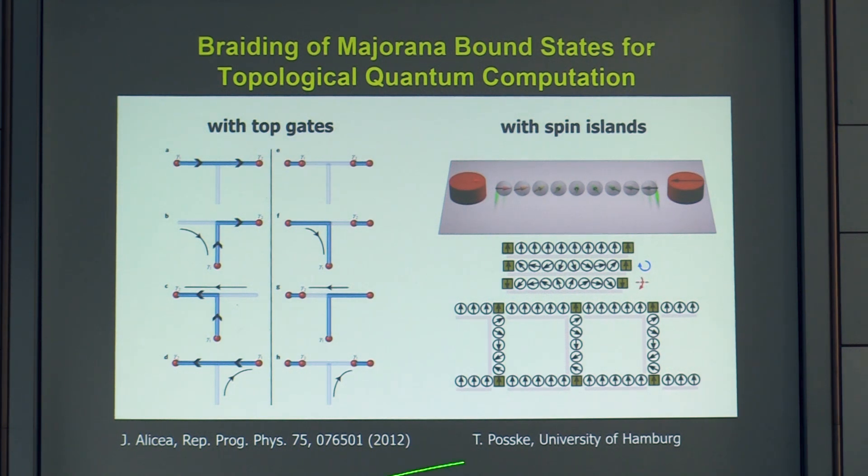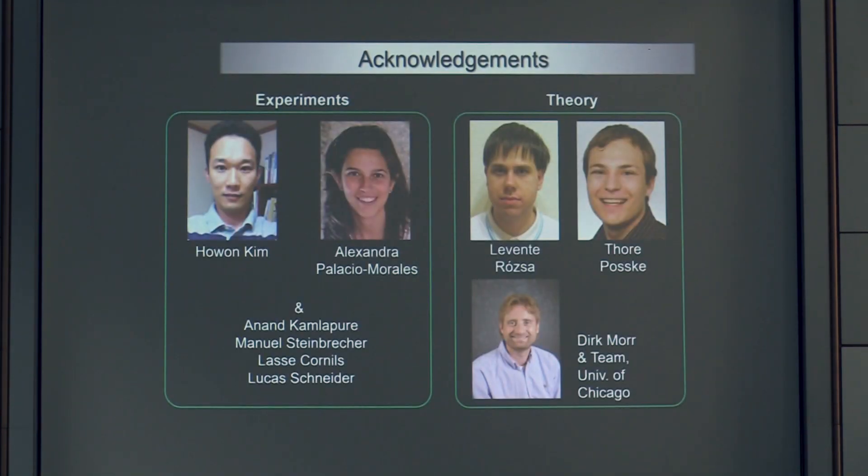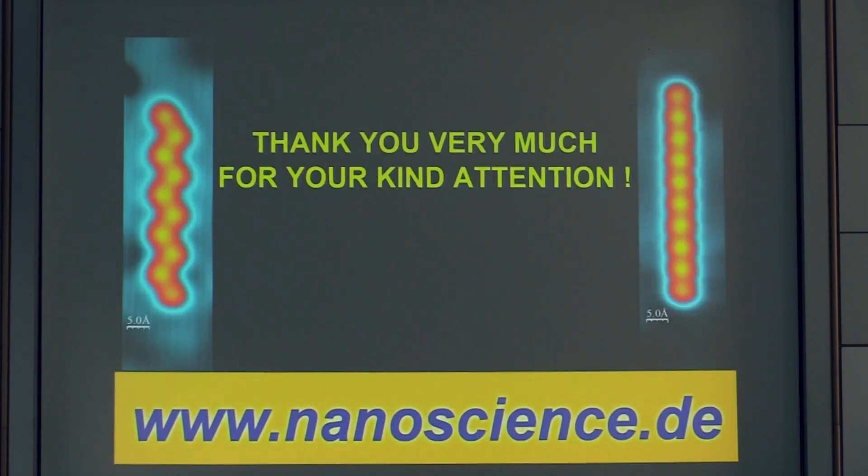These structures involve not only single atoms but also clusters assembled atom by atom with fully known magnetic properties. I would like to acknowledge Howon Kim who performed practically all the experiments on iron chains on rhenium, Alexander Palacious-Morales studying Majorana states at edges of two-dimensional iron islands on rhenium, Levente Rózsa for DFT calculations, Tore Posske for tight-binding calculations, and our theory collaboration with Dirk Morr and his team at the University of Chicago. Thank you for your attention.